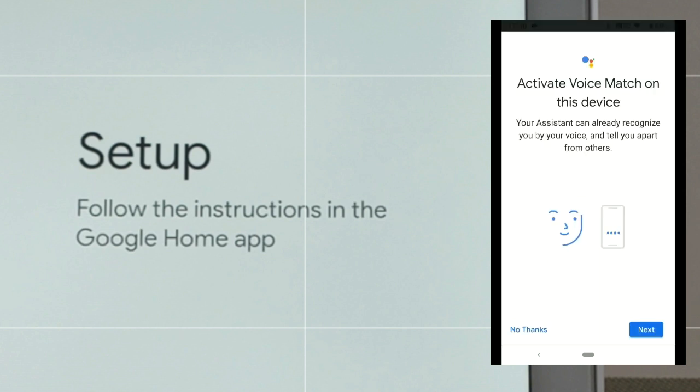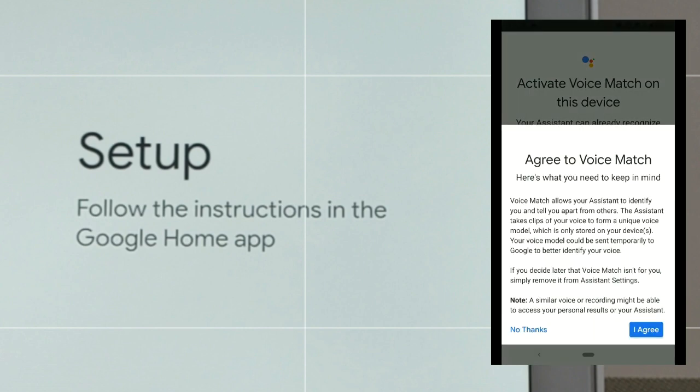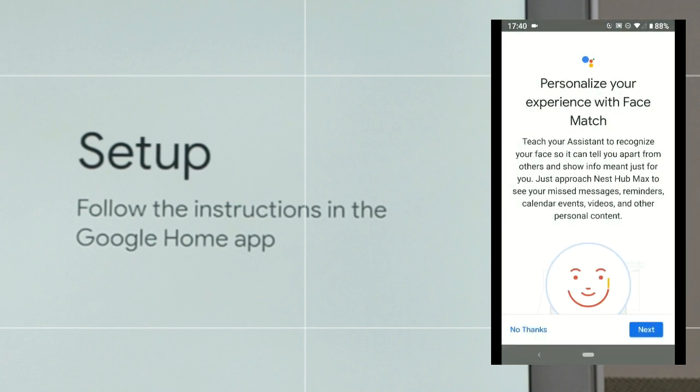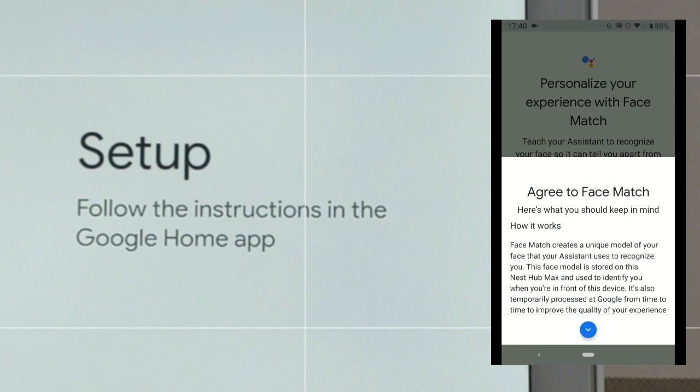We can also activate voice match on this device, which allows the device to recognize our voice — click 'Next.' In order to use voice match we do have to agree to the voice match terms, then click 'I agree.' Because I have voice match set up on several different devices already, I don't have to set it up here again. Now here's a new feature I've never used — face match — so I'm going to go ahead and hit 'Next' to set it up.